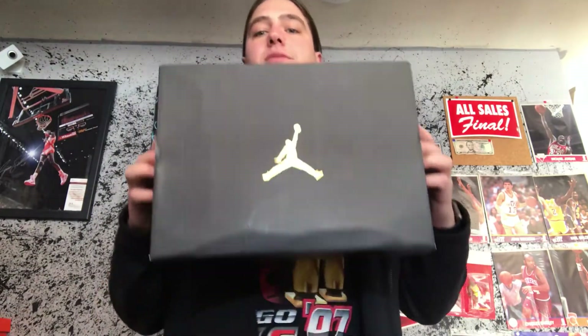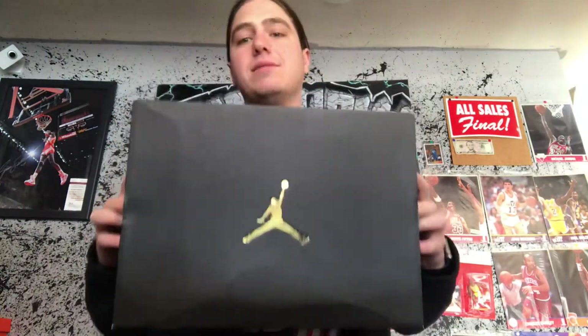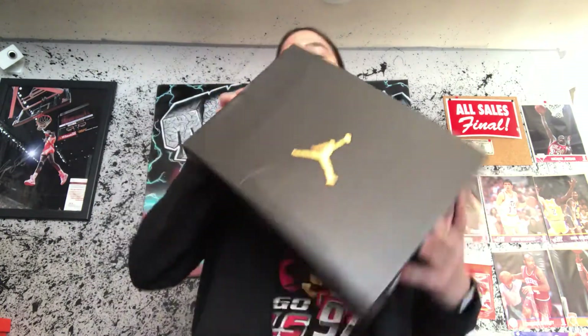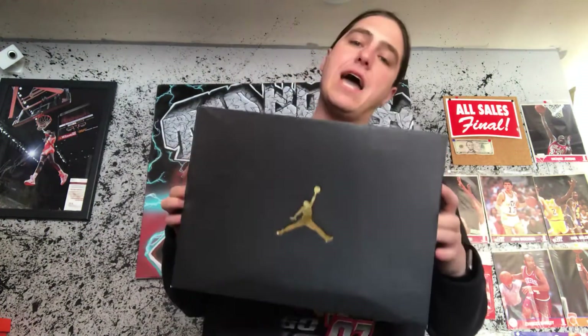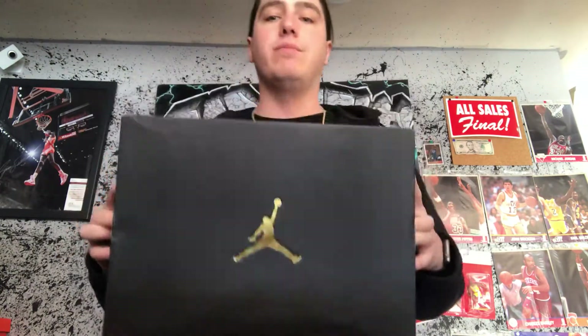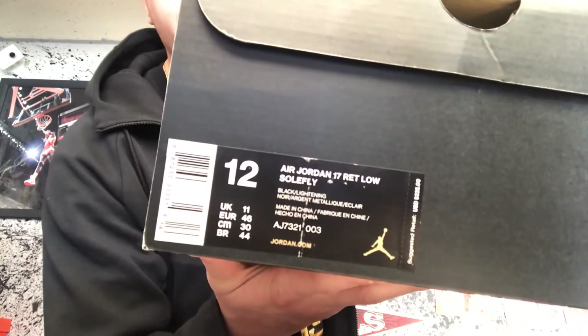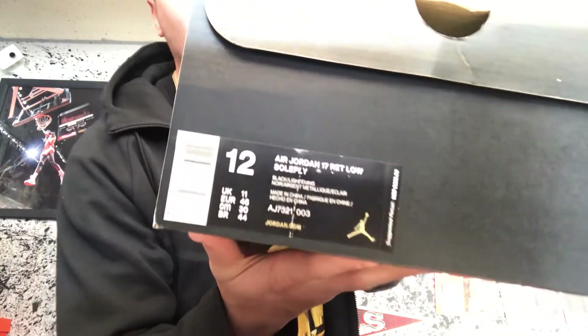This is a special one — I picked these up for a friend of mine. I hope I can get these in my size one day for a decent price, just after seeing them in person, because they are absolute fire. It comes in a regular box, which is a bit disappointing, but that's what Jordan does. Anyway, the size tag reads: Air Jordan 17 Retro Low Soul Fly.